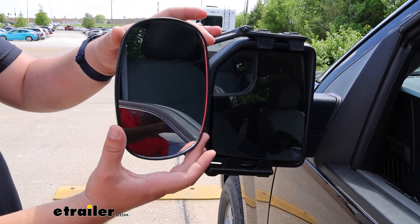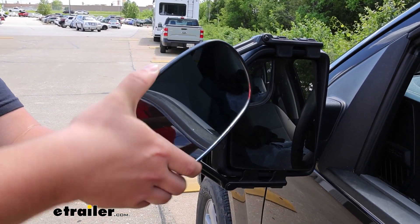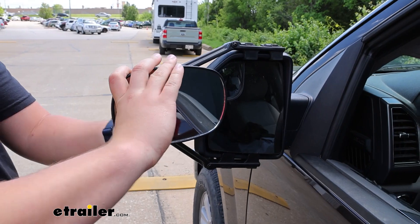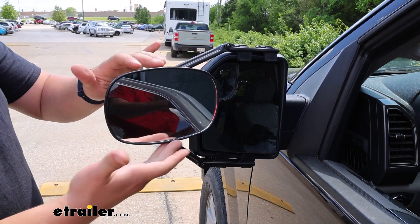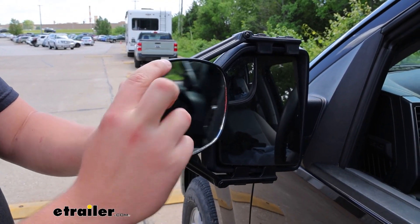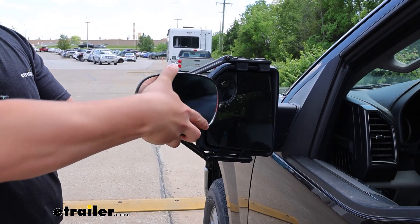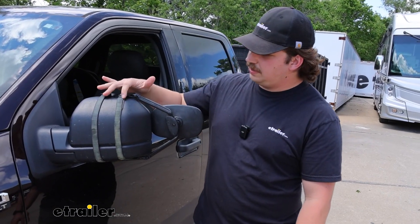You can totally spin this around 360 degrees — it's pretty stiff on that ball joint, but you don't want it to shift around accidentally, so that's good. This will give you a bit wider field of view and of course you can adjust the angle quite a bit too, to match up to whatever setting you need for your driving position.